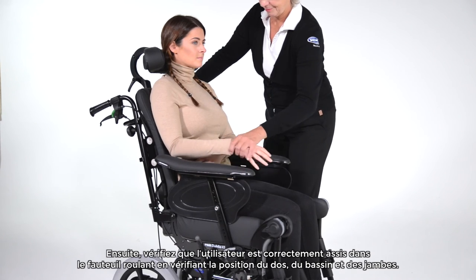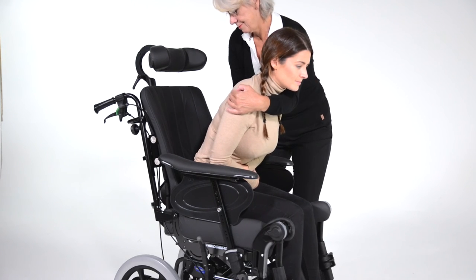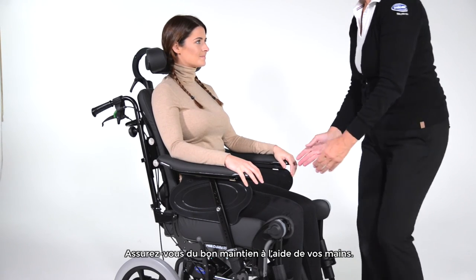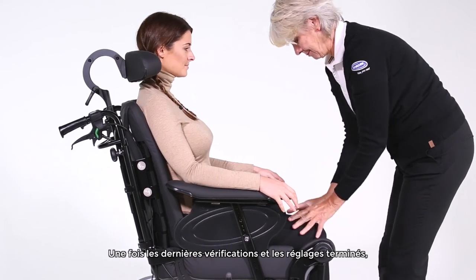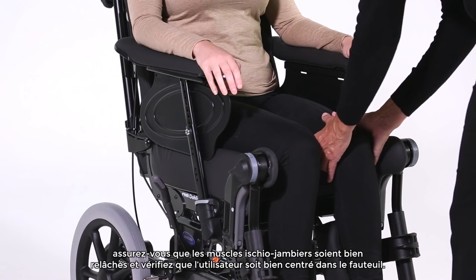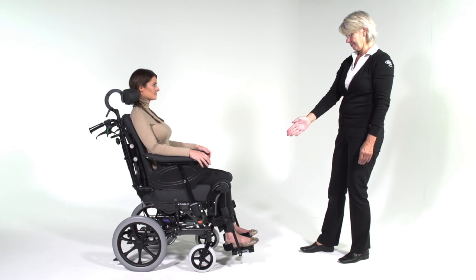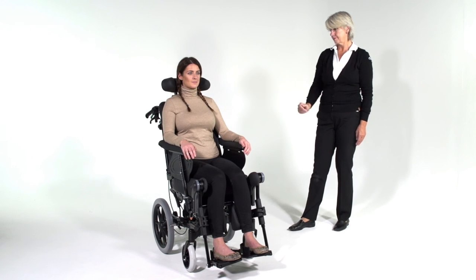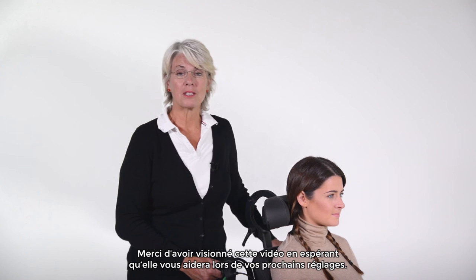Next, have a check to make sure the user is sitting well into the seat by checking their back, their pelvis area, and legs. Check the support is where you would like to have it by pressing in a finger. Now for the final checks and the setup is complete. Check the hamstrings to make sure they are relaxed and also check the user's midline position. Thank you for watching and I hope that you found this video useful.